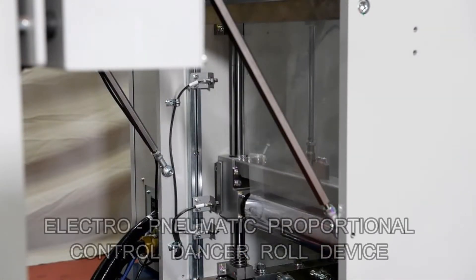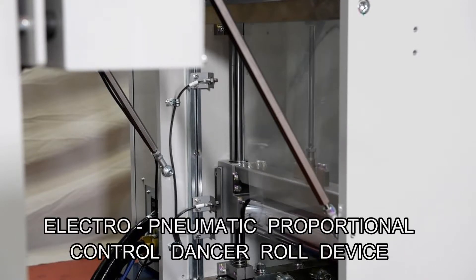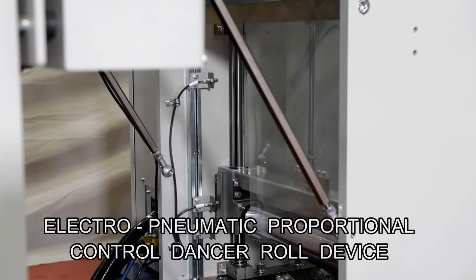To handle the change of the raw film feeding method from continuous to intermittent, pneumatic dancer rollers are provided. This part serves as the buffer for the screen printing stroke.